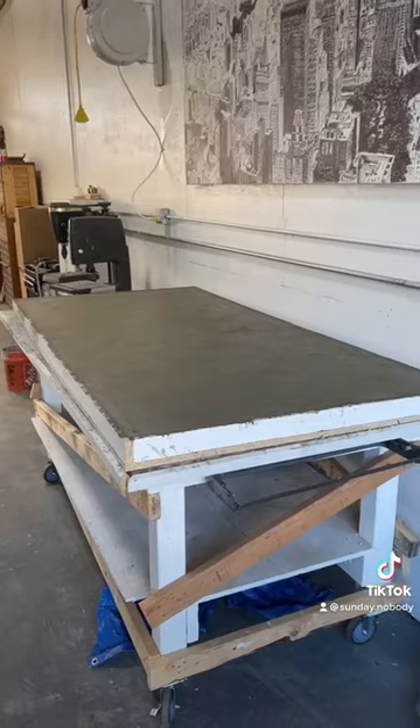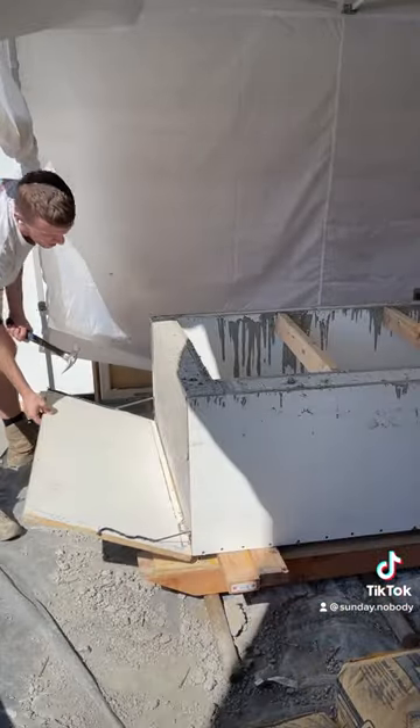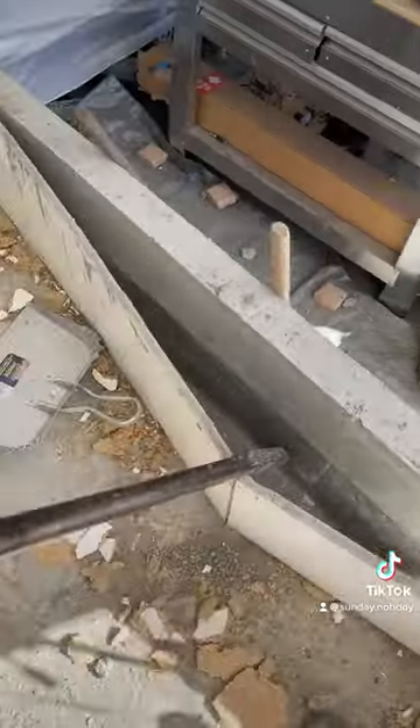I let those dry for about a month and a half and then came back and started the demolding process. The outside of the mold was really easy to get off, but for the inside I needed a sledgehammer and a pry bar.